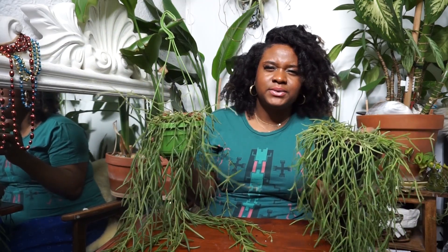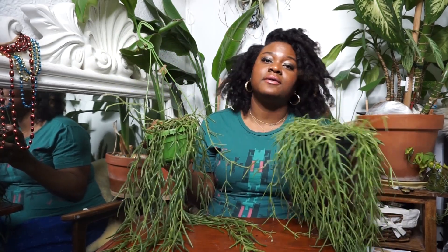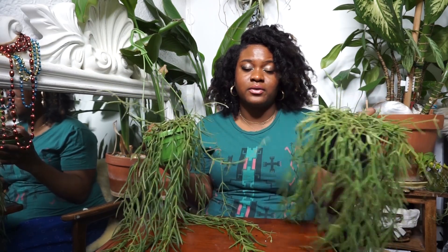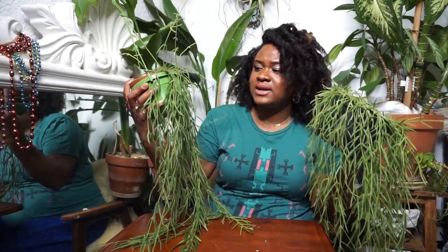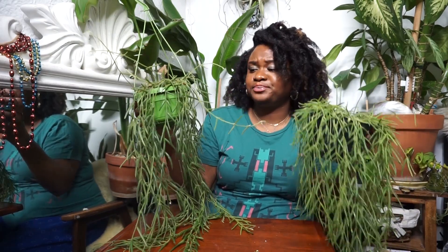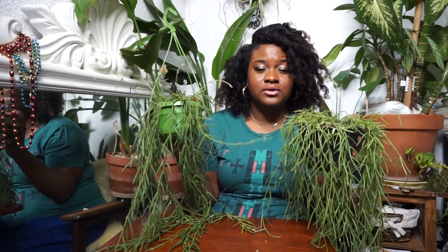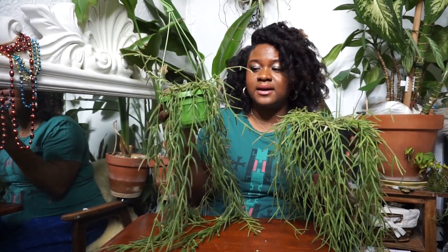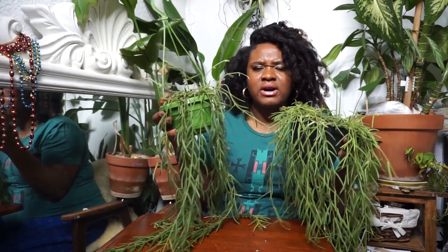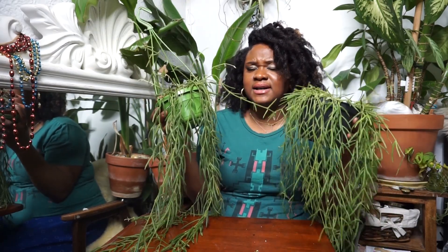Hoyas like to be a little bit more cramped, so don't be afraid to downgrade the pot size you receive from the nursery or retailer. Give it good watering and make sure the foliage is well misted. For fertilizing, I use the Miracle-Gro orchid fertilizer for all of my hoyas. Once a week, after watering, once the plant is on the drier side, I follow up with my orchid fertilizer. I have yet to have these guys flower for me, but I am excited for them to.